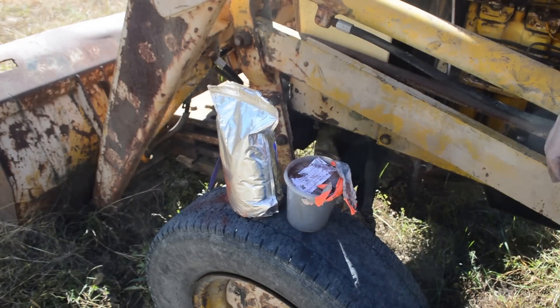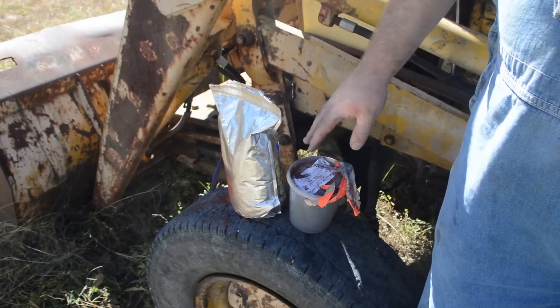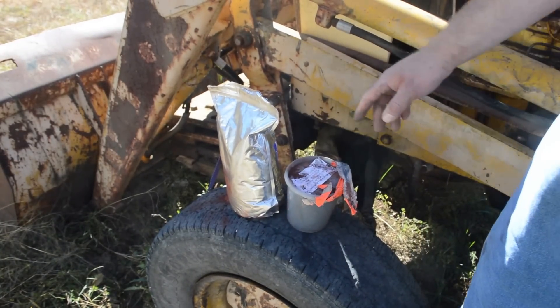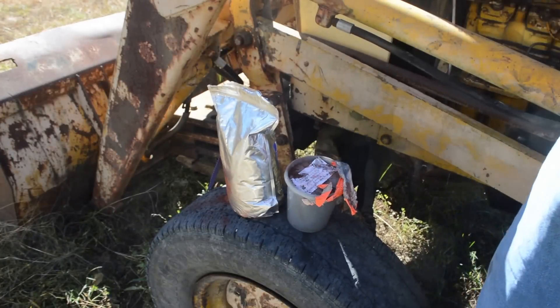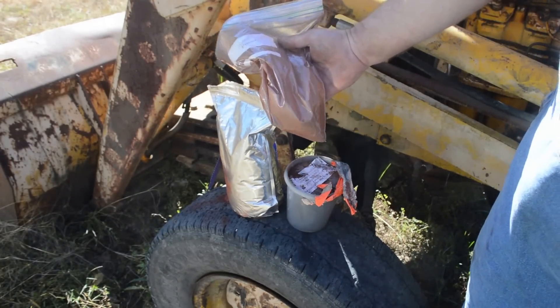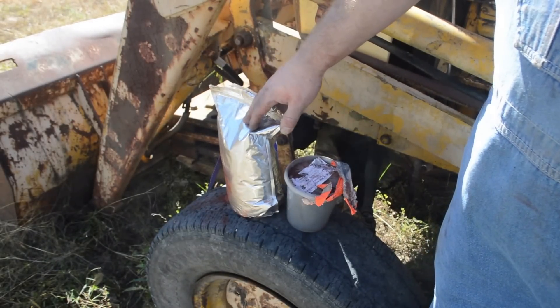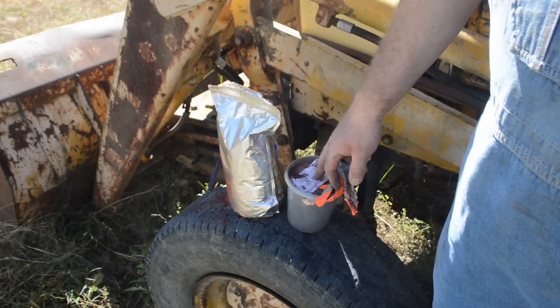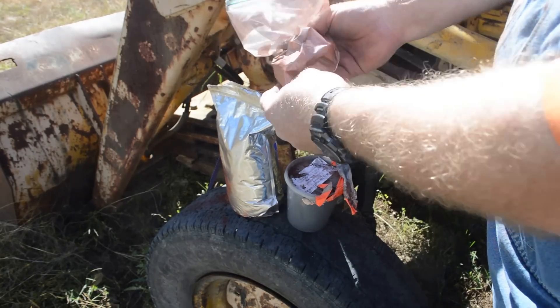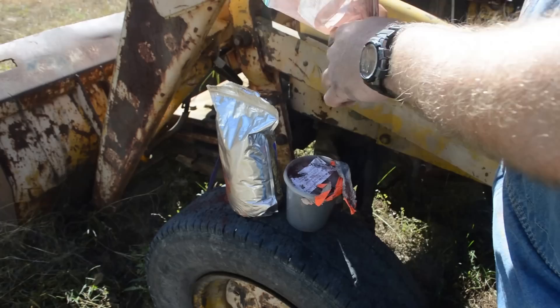Skylight is a place I buy most of my chemicals from. On their website it basically says 7 to 3 by volume. So I got a little Ziploc bag, put in 7 tablespoons of iron oxide and 3 tablespoons of dark aluminum, and I have just mixed it up real fine.